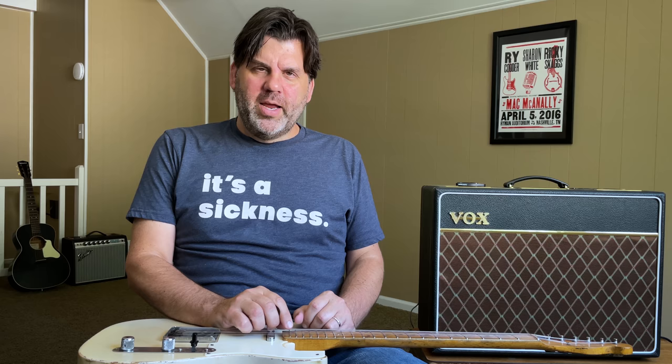Alright guys, I hope you've enjoyed today's episode. I'll see you next time. Bye-bye.